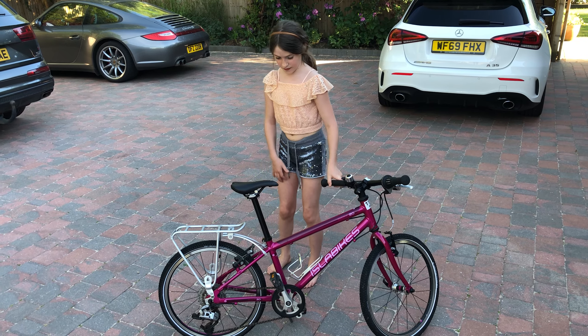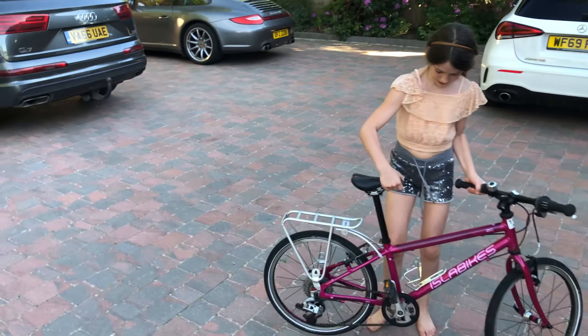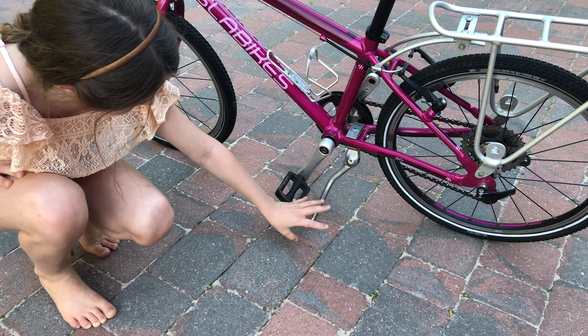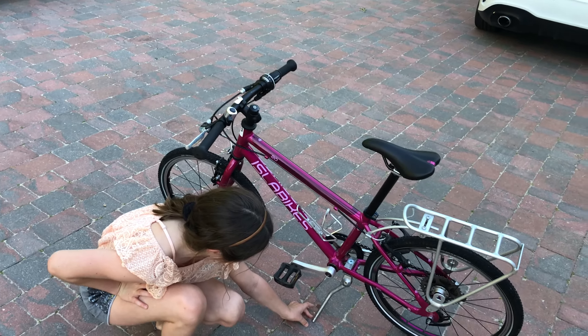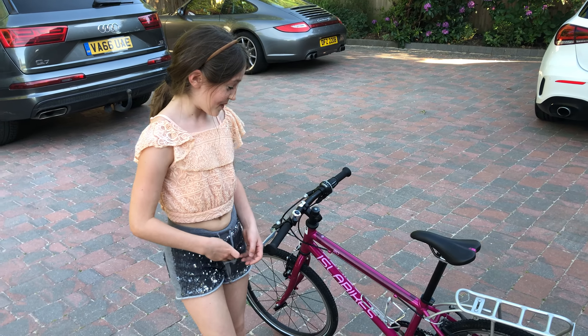That was a lot of work but look how clean it is. So now I'm going to talk to you about what my favourite things are. My first favourite thing is — personally — that I love it. They have lots of brakes, it goes really fast, it's really light and it's just easy to ride.